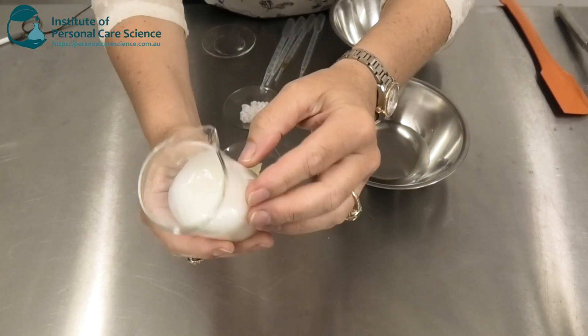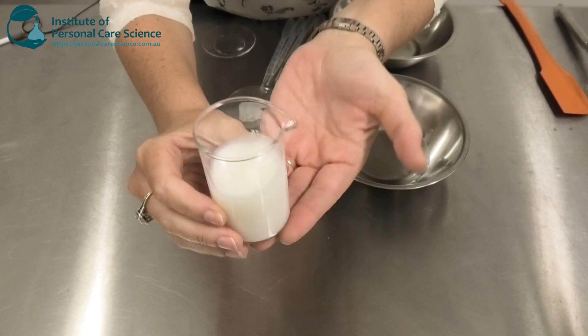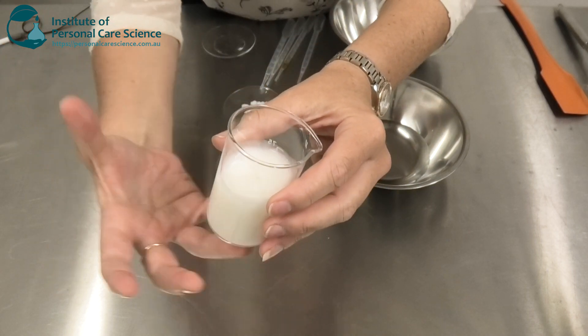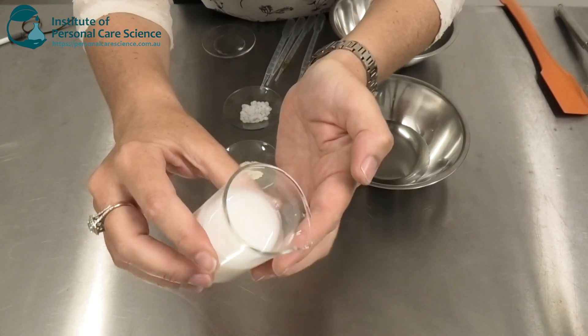So let me show you the product and how we put it together. This is the product we're going to be making — as you can see it's a beautiful creamy looking product. That's actually an important characteristic so that your consumer perceives a nice conditioning benefit from the product, but it also needs to foam well.